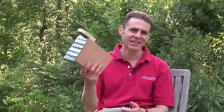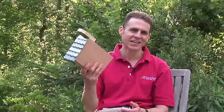The Countryside Culture mason bee box is a great way to add a little bit of nature to your house. I'm confident you're going to enjoy this product, and I'd love to hear your experience — email me at dave@growingwisdom.com. Come back often to Growing Wisdom to see what products we're featuring next.